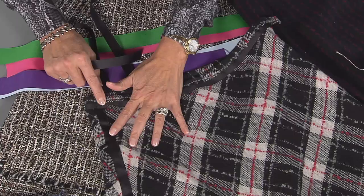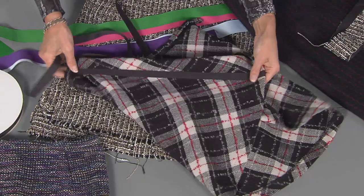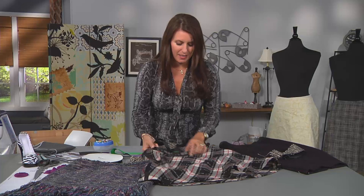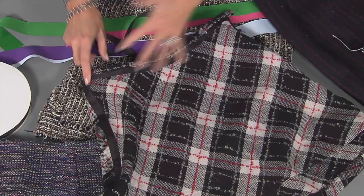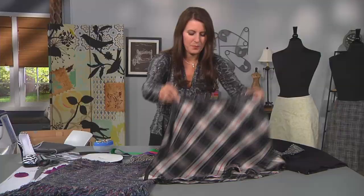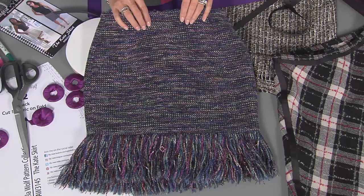Here's another skirt — I cut this on the bias, but the side seams just didn't look very good. So I added a piece of grosgrain ribbon. This is the seam; you can see I pressed it open, laid the ribbon down the center of the seam, and stitched on both sides. And here the waistband — I added just a piece of grosgrain ribbon to give it a whole look. So that was more for decoration.